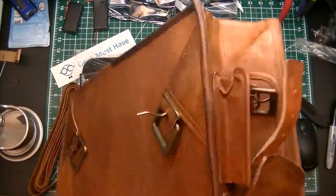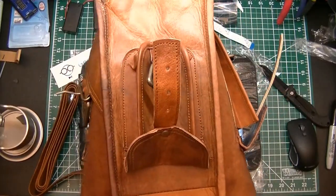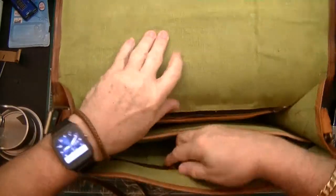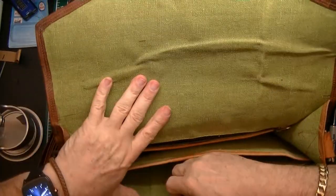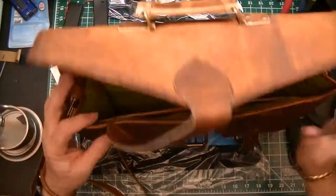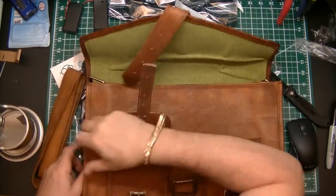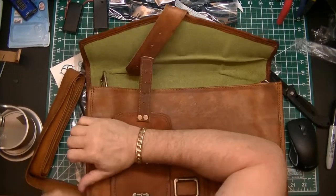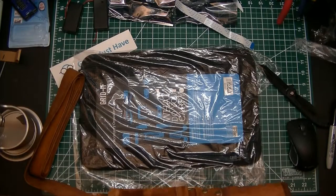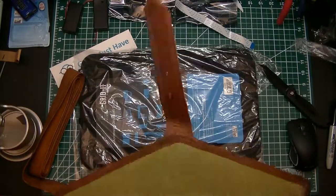Inside, there's the strap and an inside zipper pocket. Oh, it opens up wide — gives you an idea of the width. It's actually got two inside zipper pockets, one on the top and one on the front. It's got two compartments, two smaller pockets that expand, and a pocket on the side.